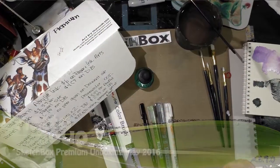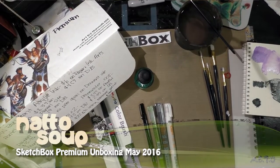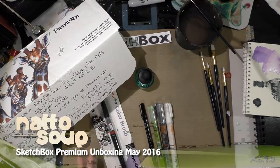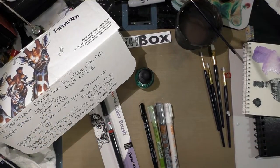Hey guys, Becca Hilburn here with the May Sketchbox Premium overview and demonstration. First I'm going to go over the prices with you. I get my prices from a couple of sources — I do try to get an initial price from the product's site, but often these products do not have a listed MSRP where I can easily find it, so I don't always get to use that price.